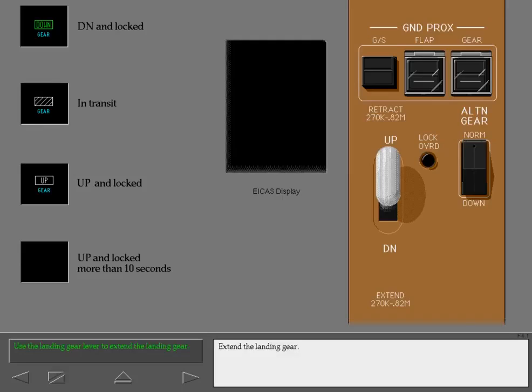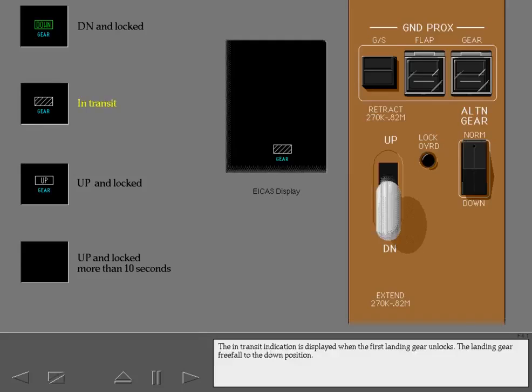Extend the landing gear. The in-transit indication is displayed when the first landing gear unlocks. The landing gear free fall to the down position. When all landing gear are down and locked, the down indication is displayed.